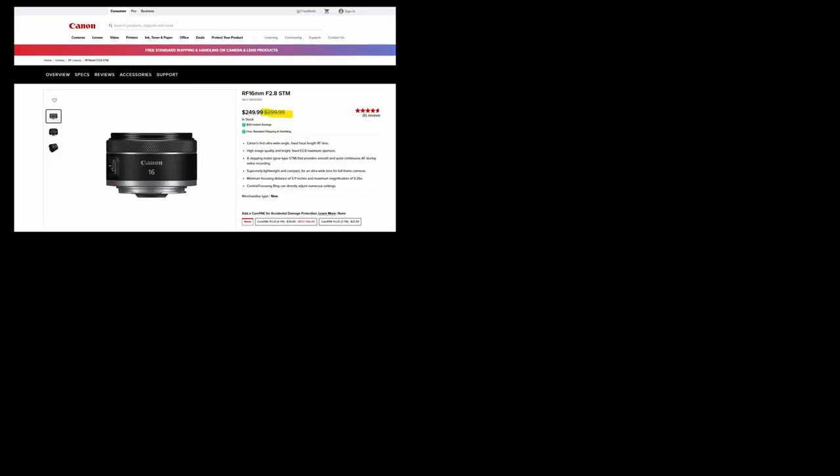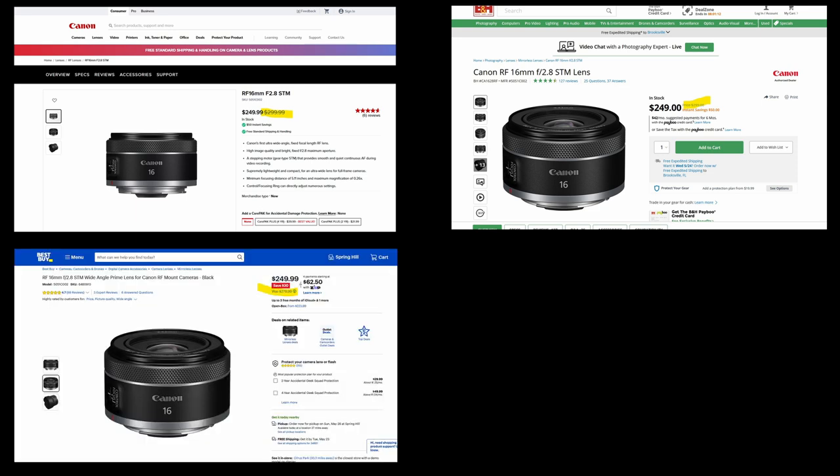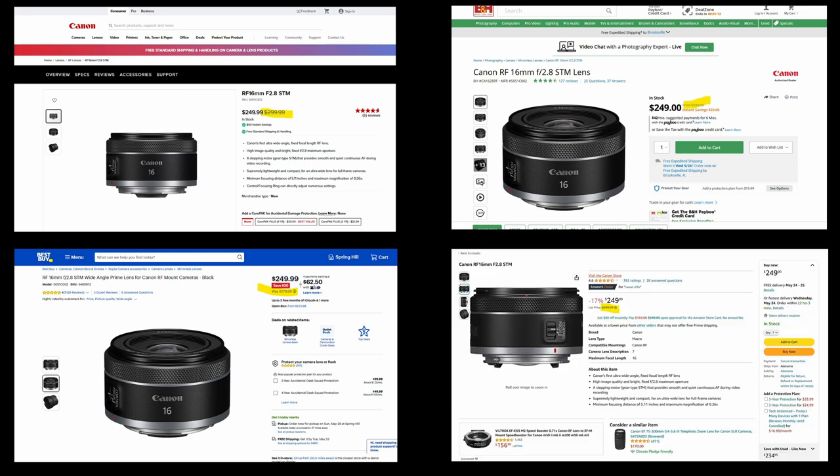Starting off with price: Canon has it for $299, B&H Photo for $299, Best Buy surprisingly for $279 — and that was their regular price, not a sale. Amazon also has it for $299, and Adorama probably does as well.